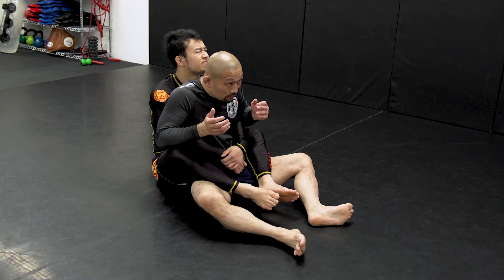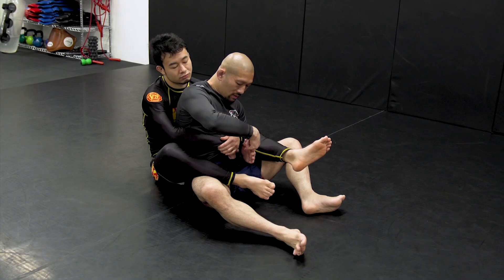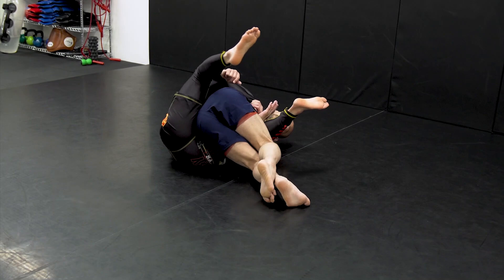Both arms inside. Bring your arm underneath your opponent's leg and fall to that side. Escape your hips.